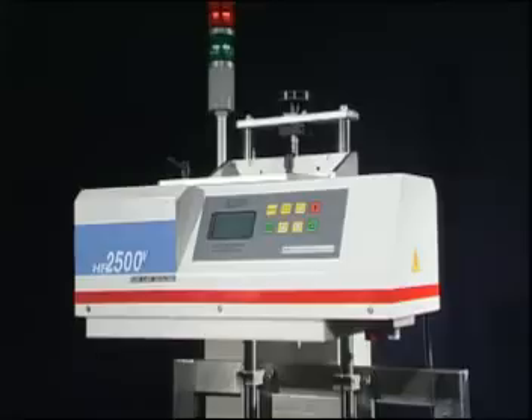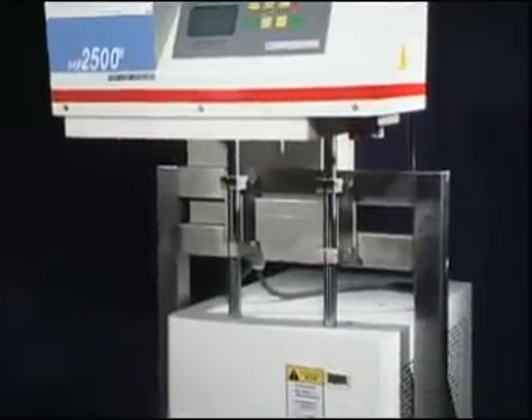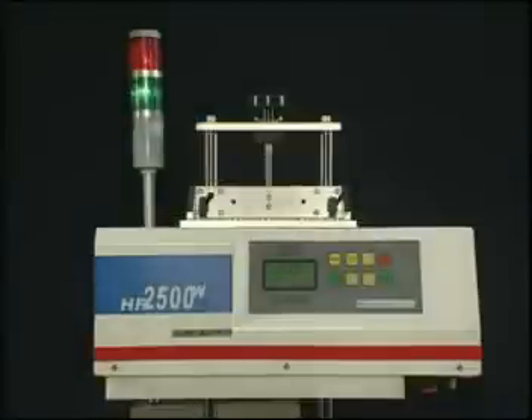The three parts are the induction generator, cooling device, and heating coiler. All are stainless and compactly designed. Made-to-order inquiries are welcome.